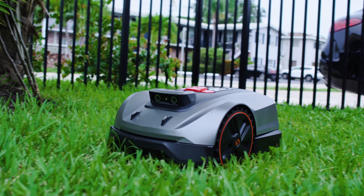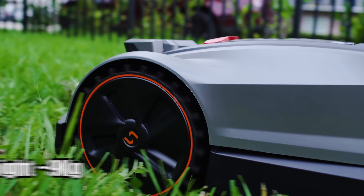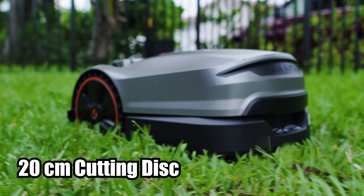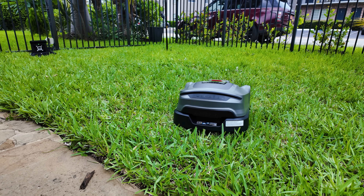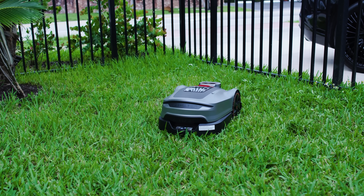My first thoughts: it looks very futuristic, very sleek, very modern — and it's not a toy, it's a serious machine. The build is robust, weighing about 9 kilograms, and the matte shell has a premium feel. The floating 20-centimeter cutting disc looks polished and it's smooth to roll over grass. Overall, it's a clean design that says tech you can trust.